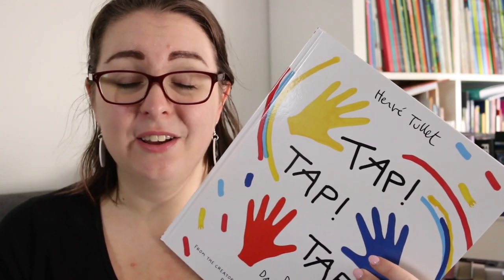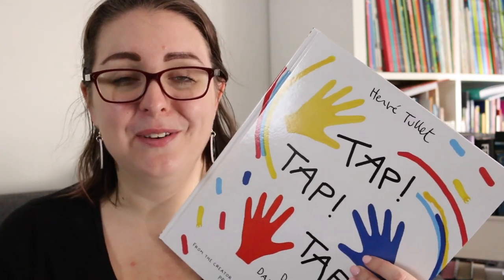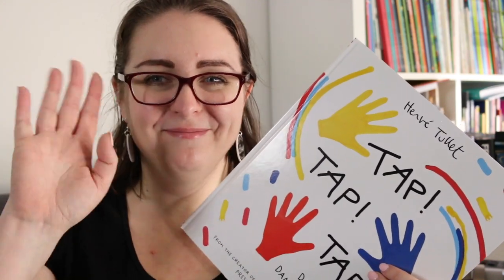I hope that wherever you are in the world you're staying safe and healthy, and I will see you in my next video. Thanks so much for watching. Bye everyone.